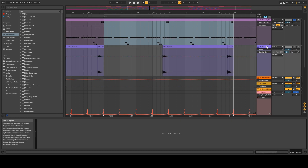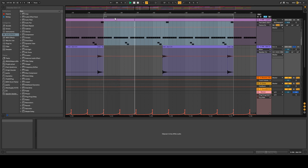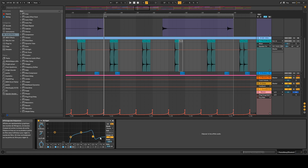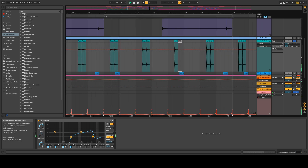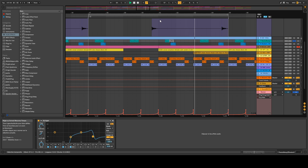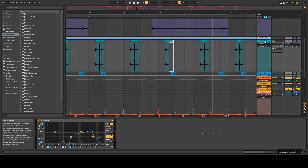The next element is an open hat — no processing so far, just routed through the return channel with a little bit of reverb. After that, we have the rims. I cut a bit of the low frequencies and some of the highs since I like them to be a little bit dark. I also added some reverb via the return channel. It's not a crazy pattern, just a bit of movement — something to add to the drums.